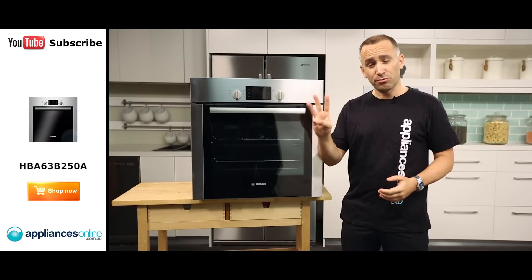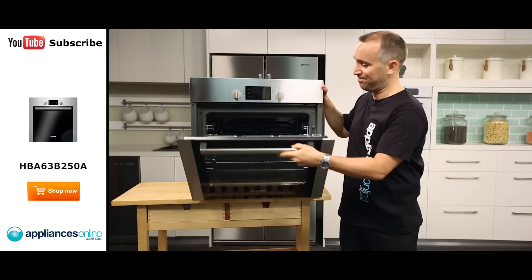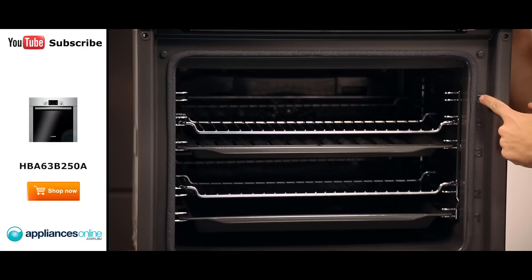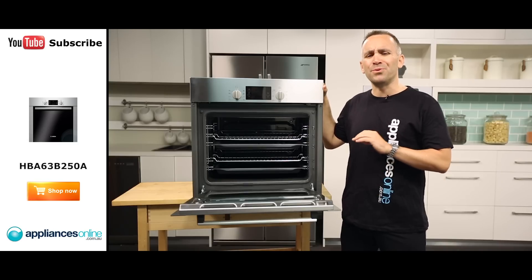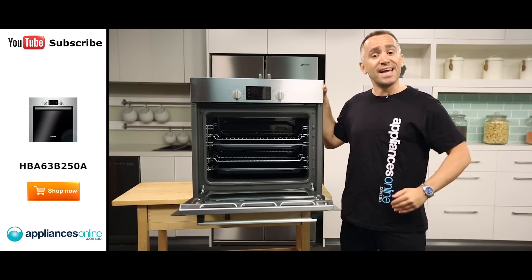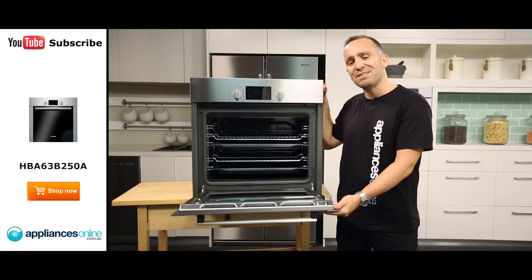It has three different levels of pyrolytic cleaning, which takes us to the inside of the oven. Seals on a pyrolytic oven are reinforced steel, whereas normal ovens will have rubber seals. The reason for this is because pyrolytic ovens go up to extremely high temperatures, especially when using the pyrolytic functions.